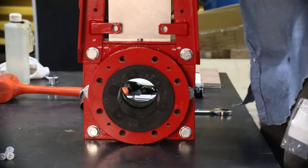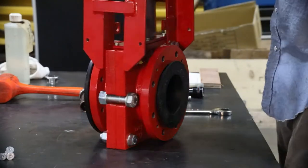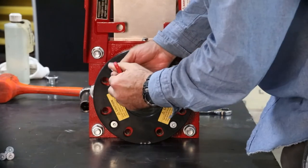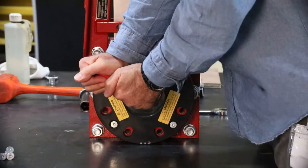Next, remove the second retainer flange cap screws following a star pattern from the other side. Inspect the retainer flange for wear and damage, just as you did with the first one.